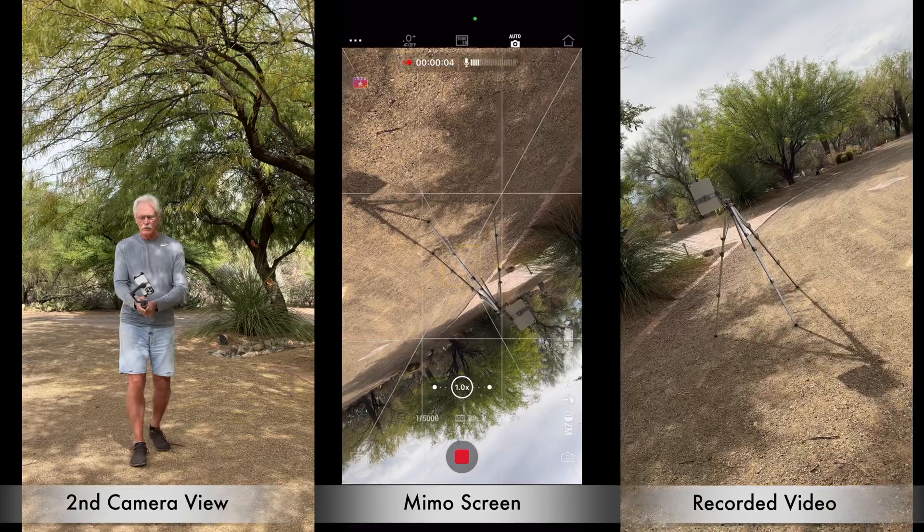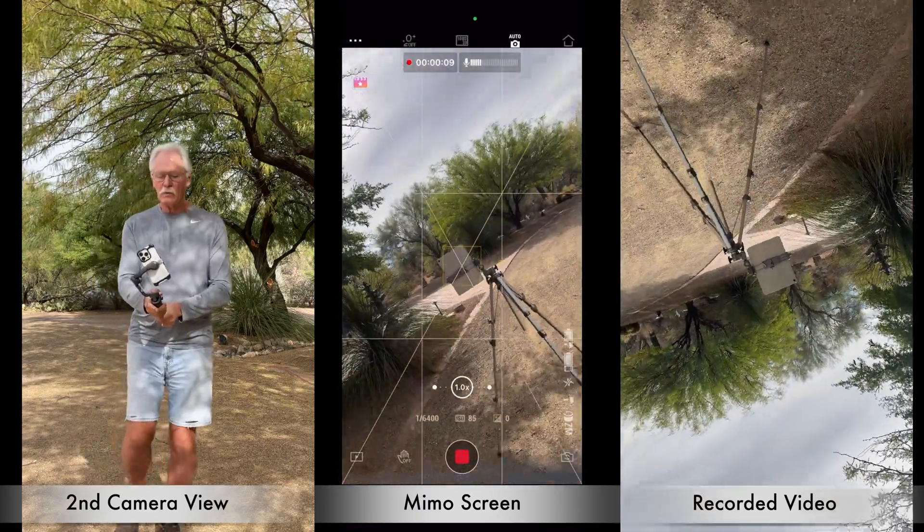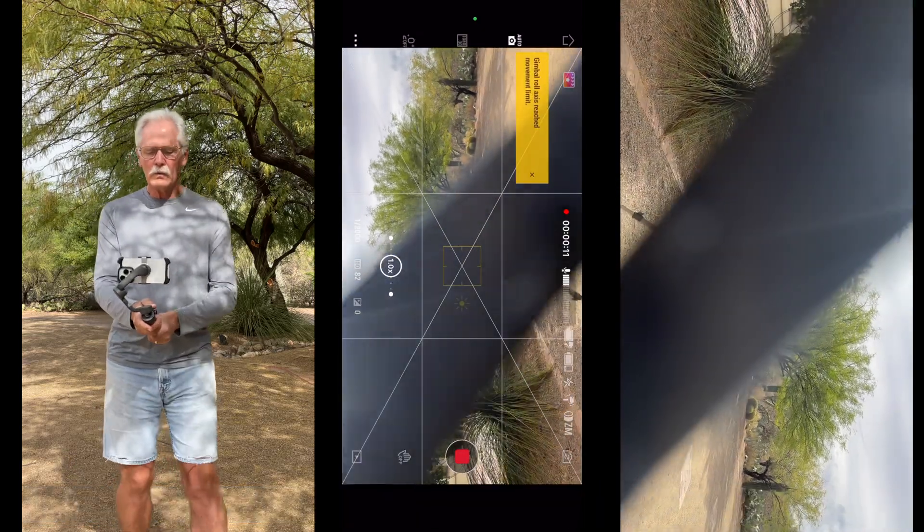Then he tried an Inception-style barrel roll shot, and the gimbal arm was in the frame.